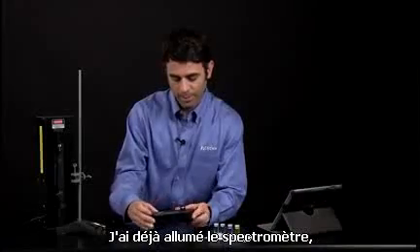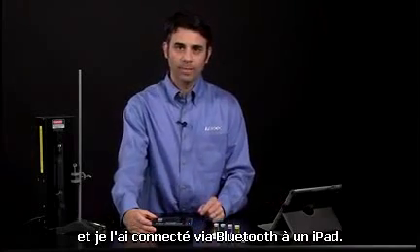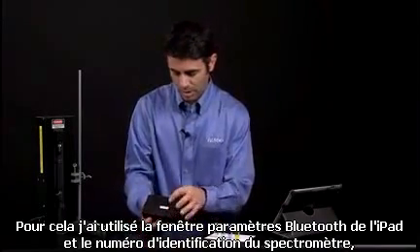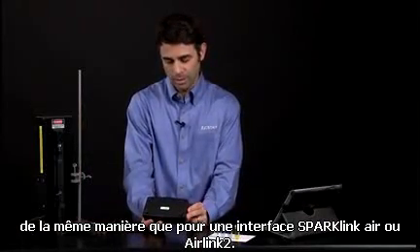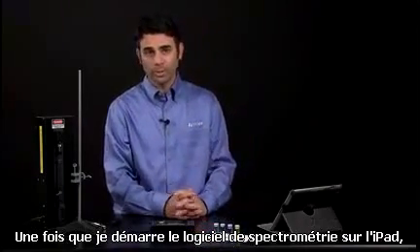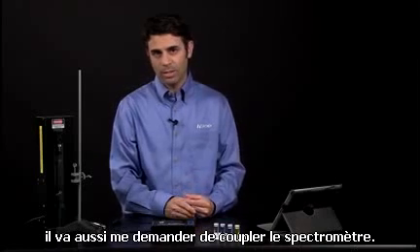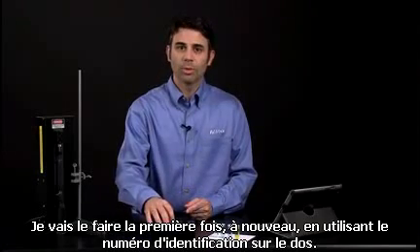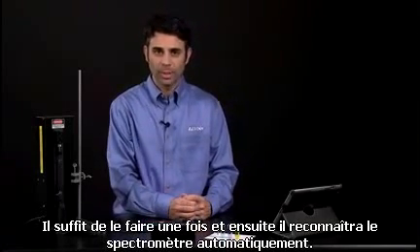I've already turned the spectrometer on and connected it via Bluetooth to an iPad. I did that through the Bluetooth settings using the spectrometer ID number, similar to the way we pair SparkLink Airs and AirLink 2s. Once I start the spectrometry software on the iPad, it'll ask me to pair the spectrometer. After doing that the first time using the ID number on the back, it'll recognize the spectrometer and pair by itself.